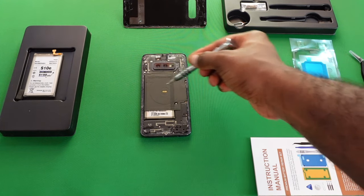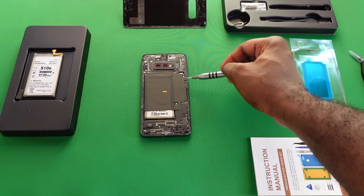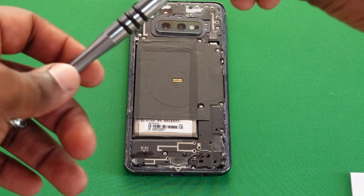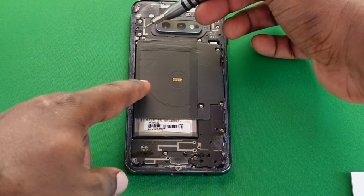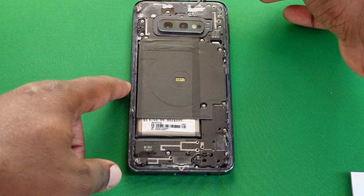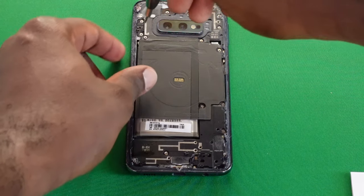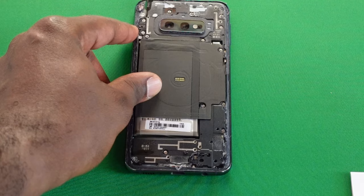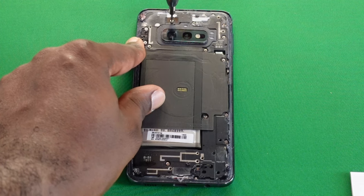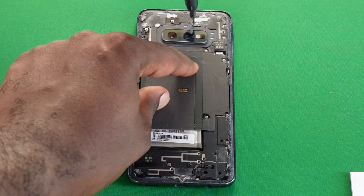Next, we need to remove the cover that houses the wireless charging coil and the battery underneath. To do that, use the Phillips screwdriver with the correct screw head to remove the screws around the phone. I had to remove some adhesive that was blocking the screws before getting to work. I'll use the tweezers at the end to pry up the screws after loosening them, to make pulling them out easier.